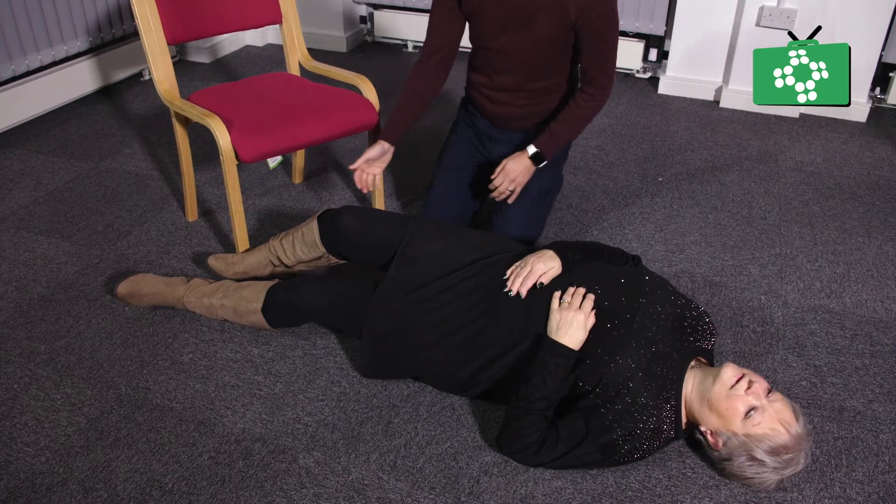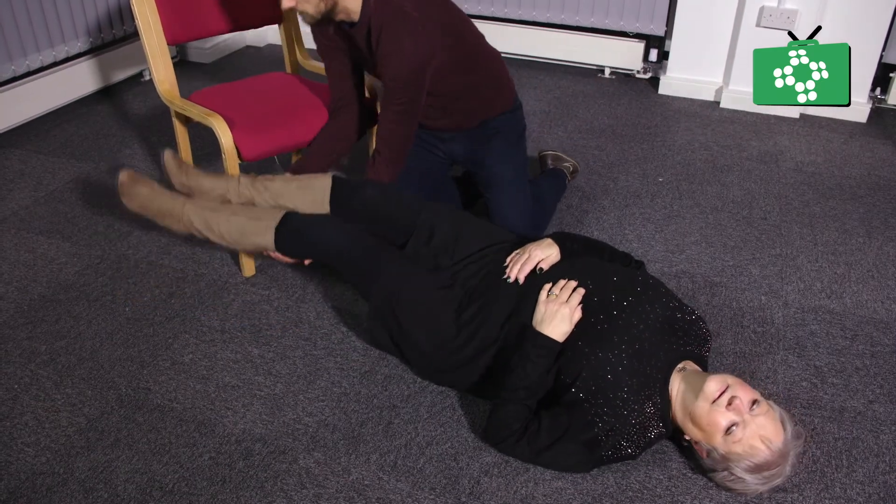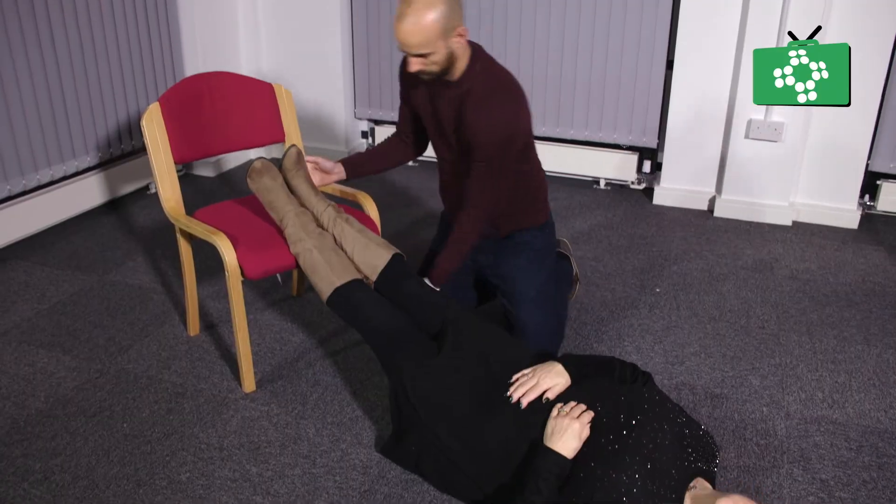If the patient is feeling cold, dizzy, weak, or their skin is clammy or sweaty, they may have low blood pressure. So you should lay them down with their legs raised on a chair or something similar, which allows the blood to return to the head.